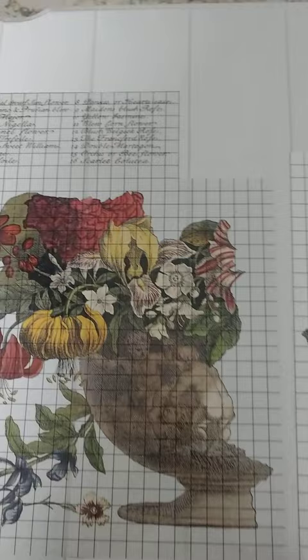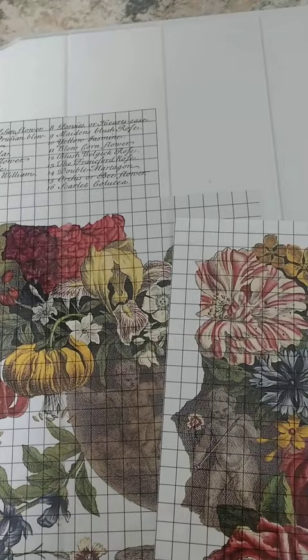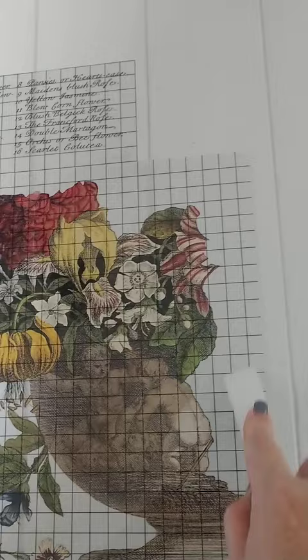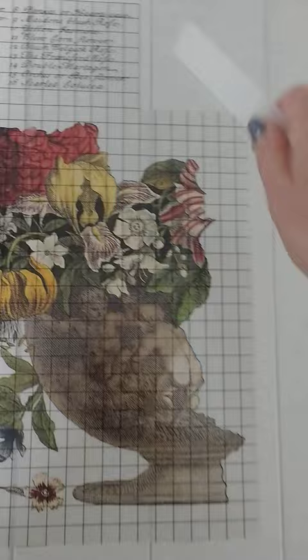I took this transfer off of the back page that was protecting it. You can see there's a white page on the back and a gridded plastic page on the front, which holds the actual design of the transfer. You do one at a time because they're going to overlap — you have to have this piece off before you can add the second piece.